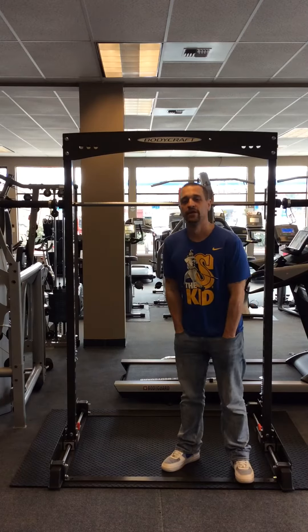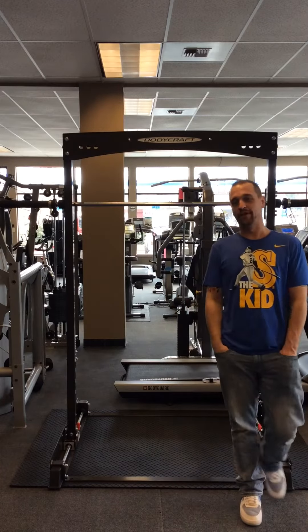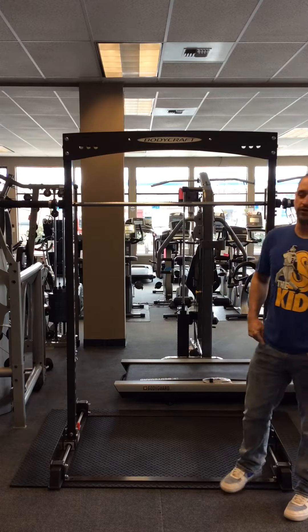Hey guys, Adam here with The Fitness Shop. Today I wanted to run you through one of my favorite pieces, the Bodycraft Jones Freedom.